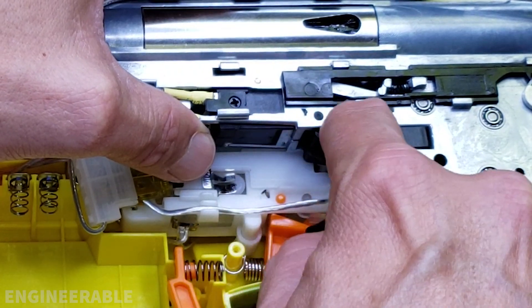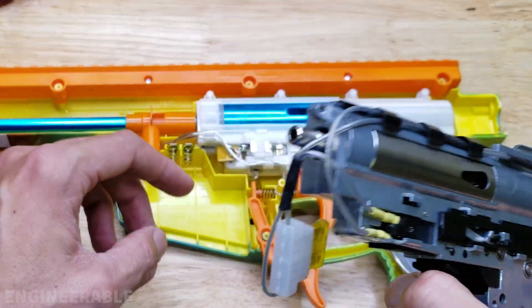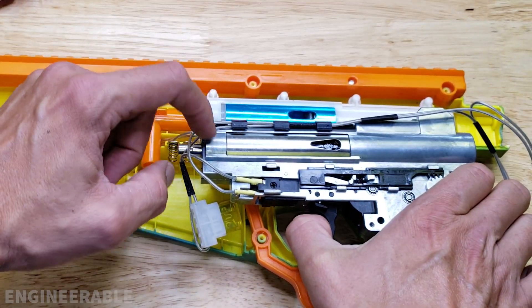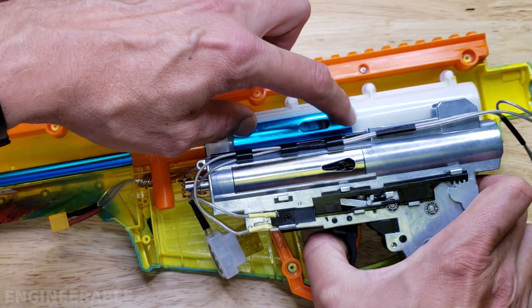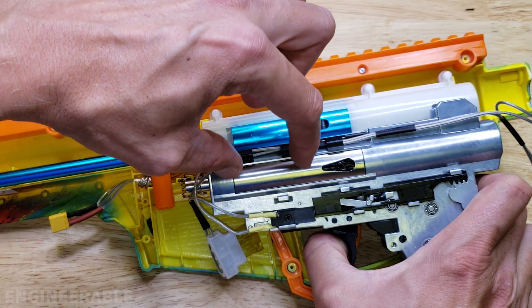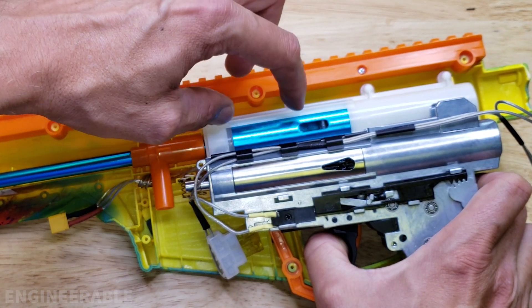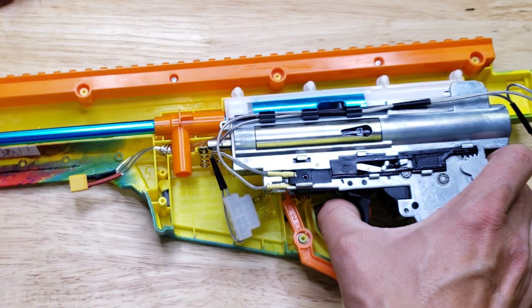The trigger will probably need to be the original because this trigger is much shorter and higher up, though the pin spacing should be the same. This is a much higher quality gearbox, but we'll also have to use the original cylinder head and plunger. The porting on the Pulsar Pro is different, so we may have to adjust the porting a little bit so there's not too much air for the barrel length.